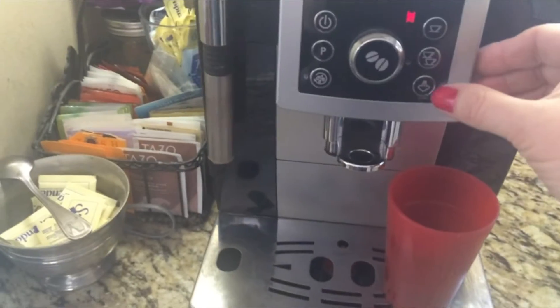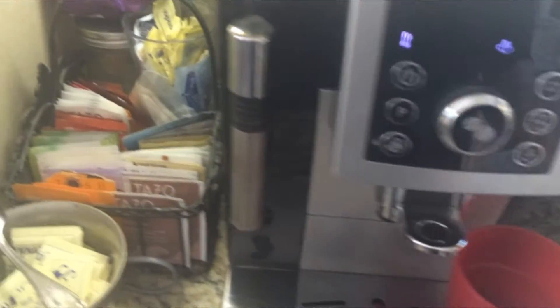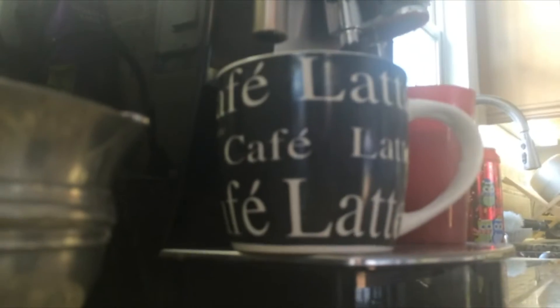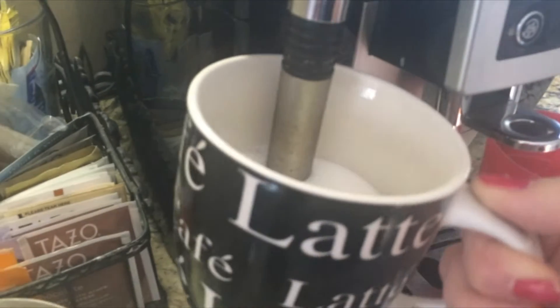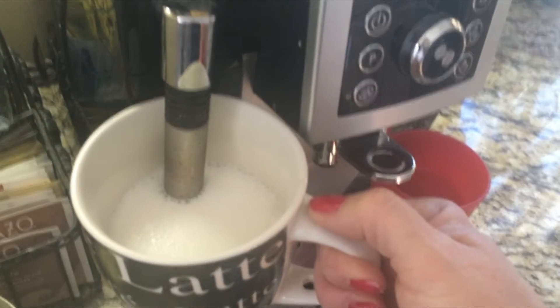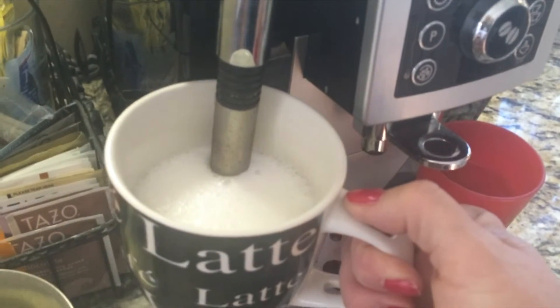I'm going to make a latte, so I'm going to steam the milk — I just press this button. Let's do it right in the cup that I'm going to use, because I'm lazy. You can do it in a separate cup and then pour it into your coffee if you want.